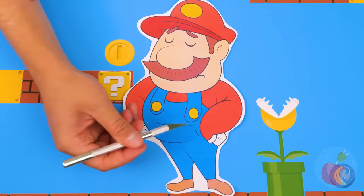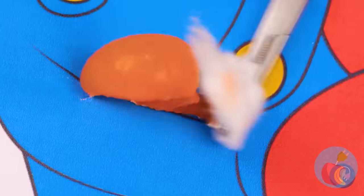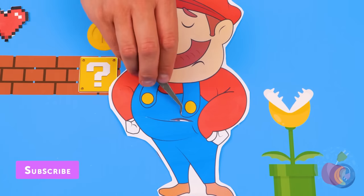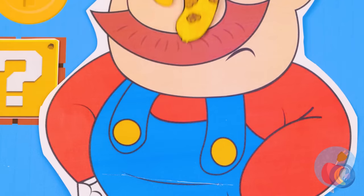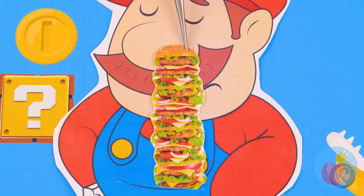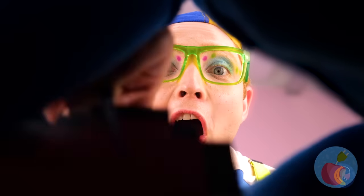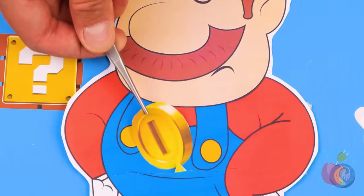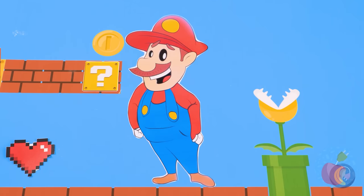Catch you next time! Hey Mario, you ready for your check-up? Let's look inside! Ooh, a mushroom! A banana! And a burger — hold the pickles! Now let's give you a few power-ups! Looks like that mushroom's wearing off!